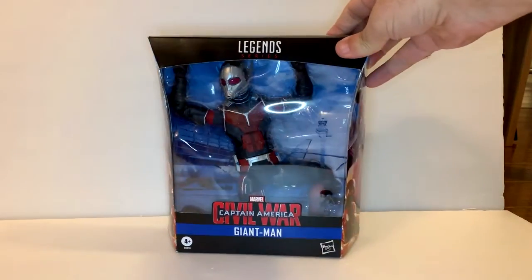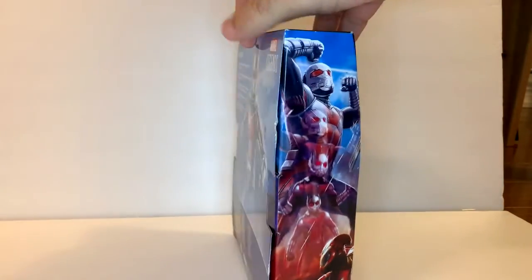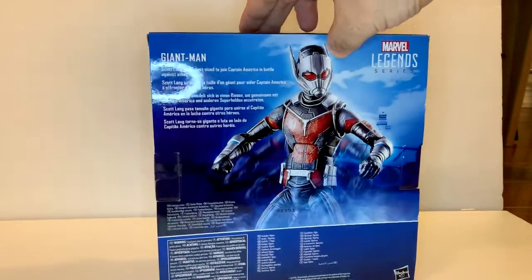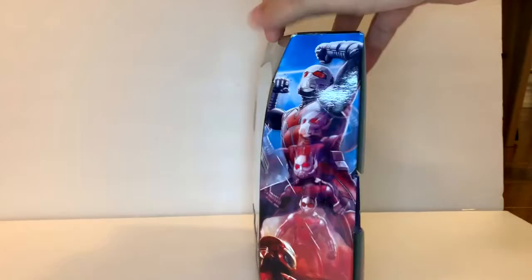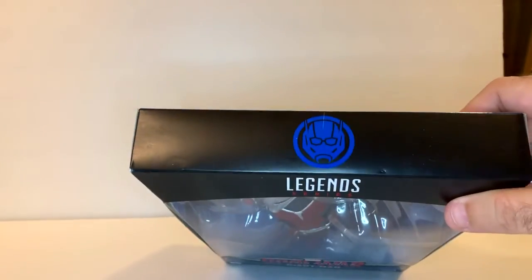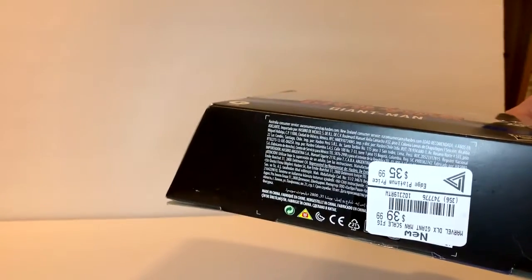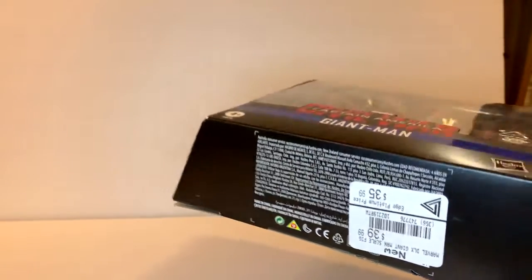There was one left on the shelf when I went into my local EB Games and I said yoink, had to have it. All the other ones were there for pre-order and this one was waiting for me to purchase. Not a bad price. I don't have a membership — I think I should get one. Anyway, let's open this up.